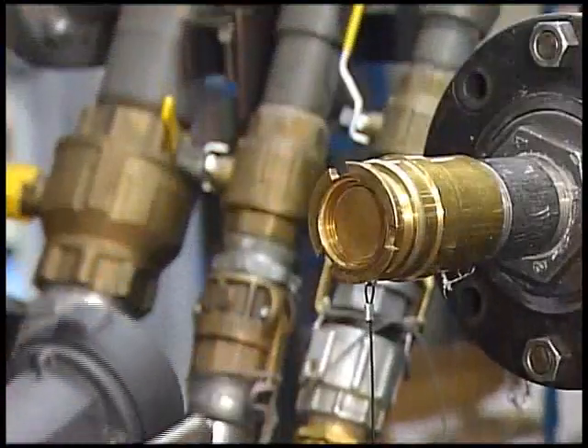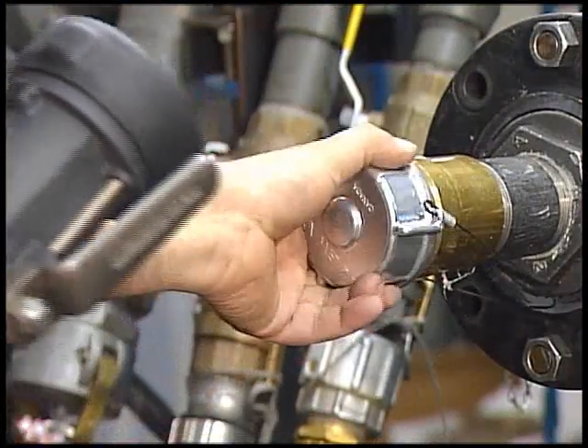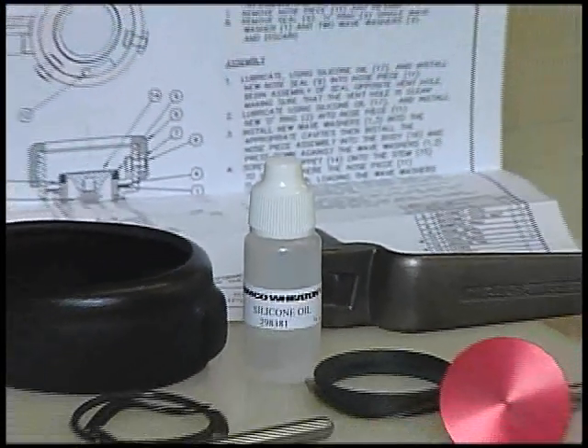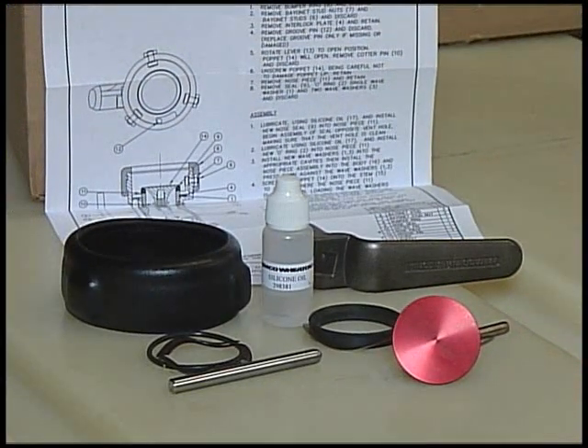Also available are dust caps for adapters, dust plugs for couplers and other accessories. Adapters and couplers are completely field repairable using the Emco Wheaton Repair Kit program.